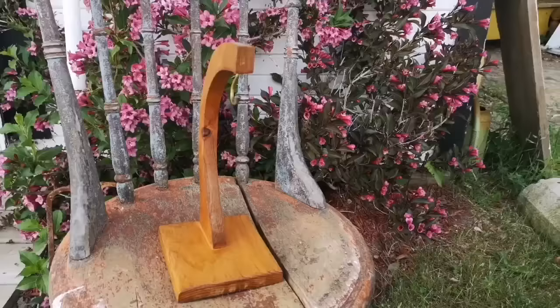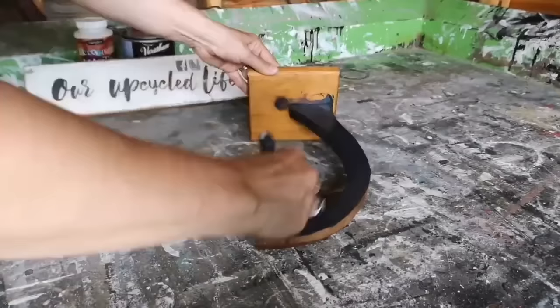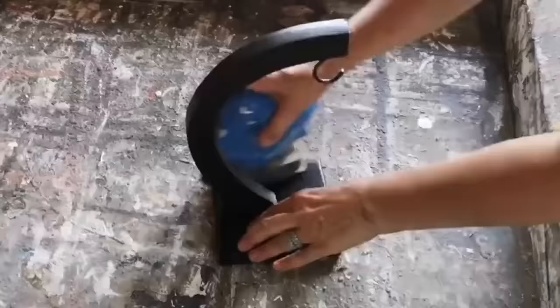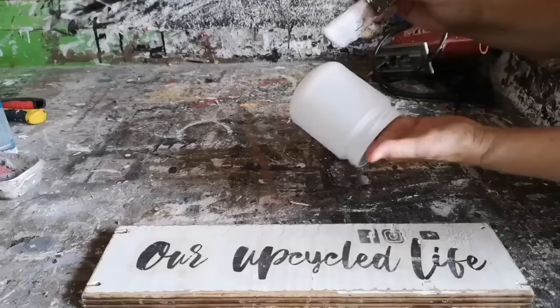Do you still have a banana hanger in your kitchen and it's looking really dated? If you do you might want to try this DIY. I found this one at the thrift store — it looks like it was actually homemade — and I'm going to give it a coat of black homemade chalk paint. It actually took two coats of that black chalk paint and once it was dry I went in with some 80 grit sandpaper and gave it a really good sanding to give it that rustic look.